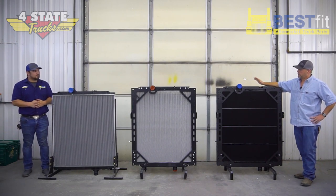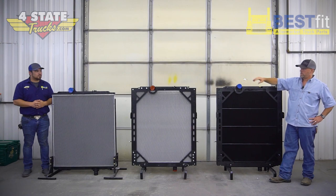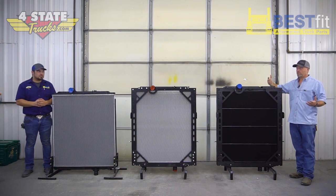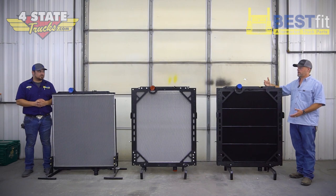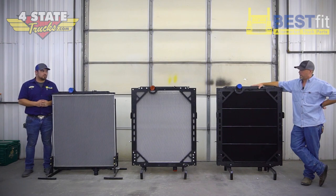Not only are you talking added cooling and added thickness, but also longevity. A plastic aluminum radiator is kind of designed to last from the factory two to four years, whereas a lot of all-metal units — man, sometimes you're at eight, nine, ten years, depending on where you go, what you do, and how hard you truck and in what environment.